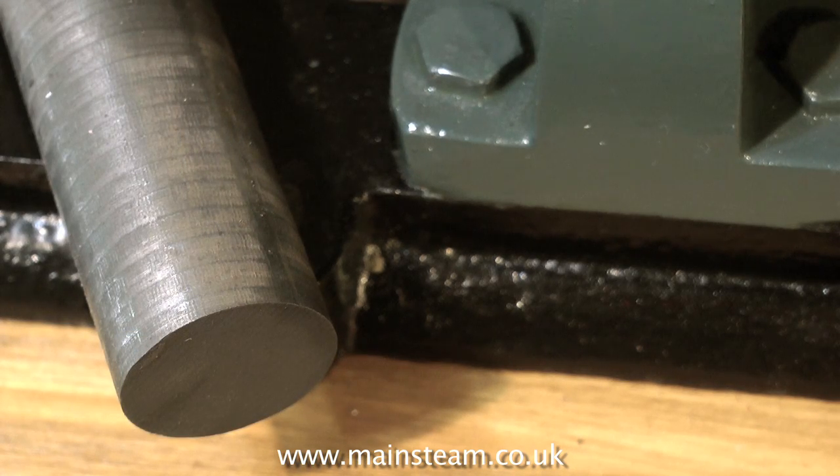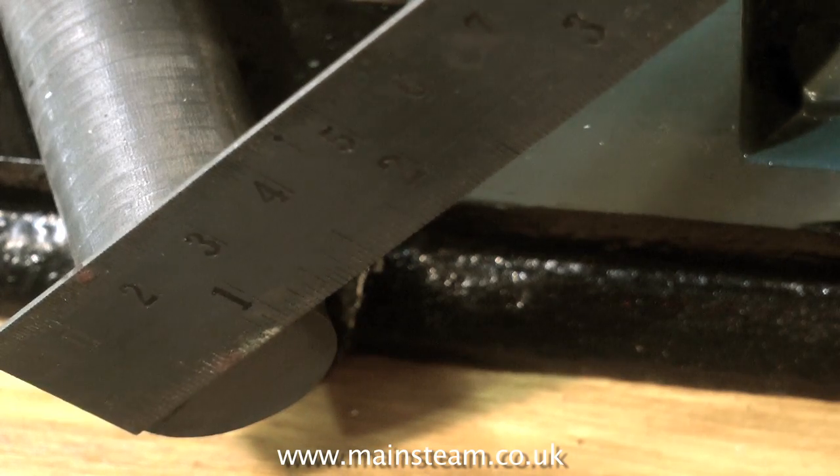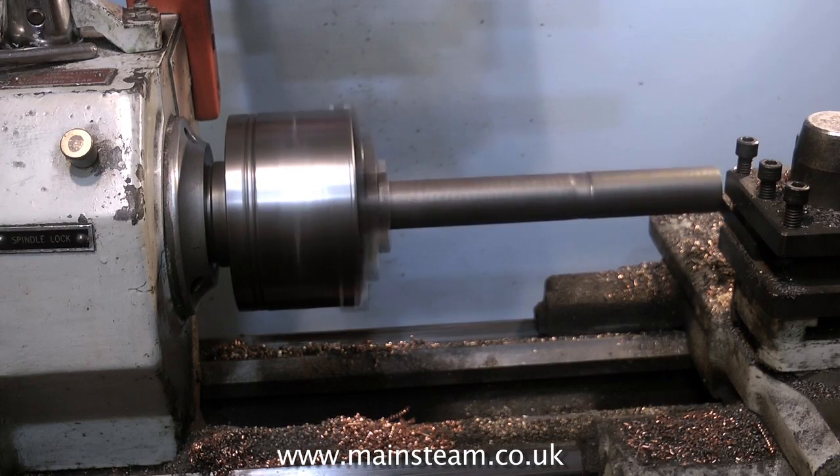It is vital that you use the same material to plug the hole. For instance, if it's a cast iron bed plate like you see here, you must use cast iron — don't use steel. Otherwise when you re-drill the hole in the correct position, the drill will wander into the softer material, which in this case is cast iron.